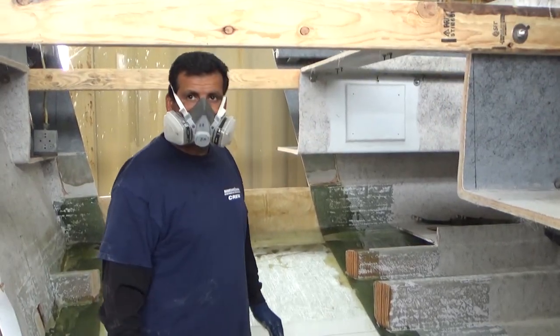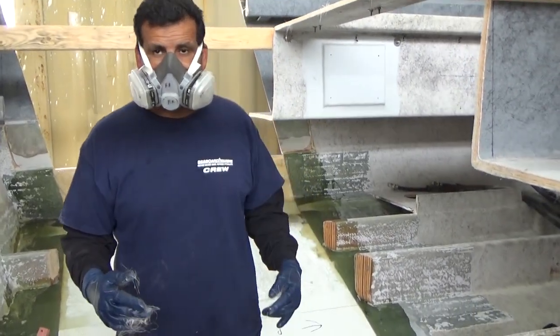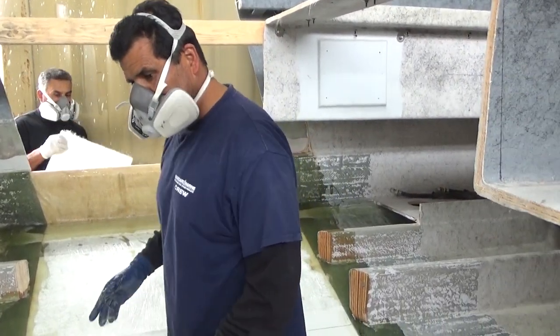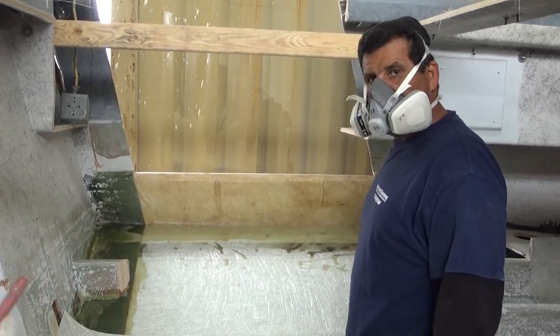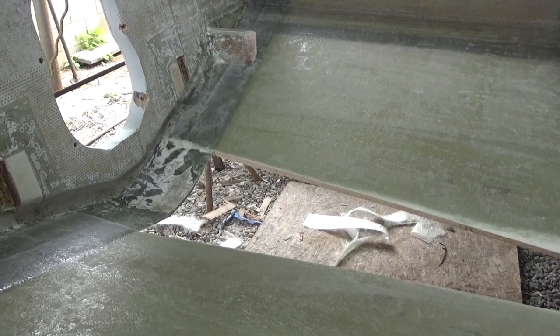Then you'll let it dry, touch up the high spots, and do another pass — mat, combo, mat. Let it dry, heat it again. It'll be about half an inch thick of solid fiberglass. The plan was to build a tunnel for this boat so you can trailer it easier, improve performance, and keep the shaft at a shallower angle to hold the prop up higher.